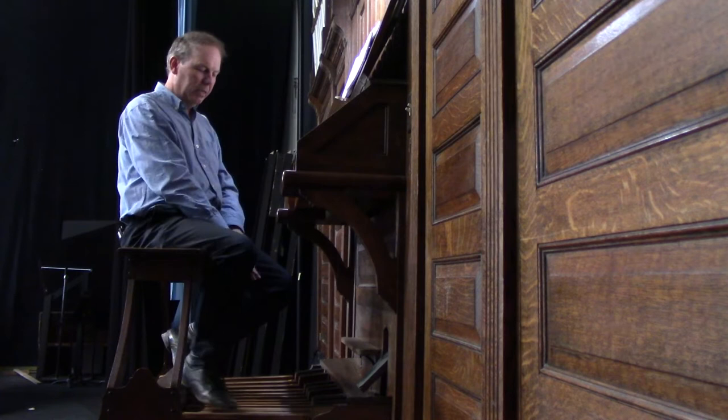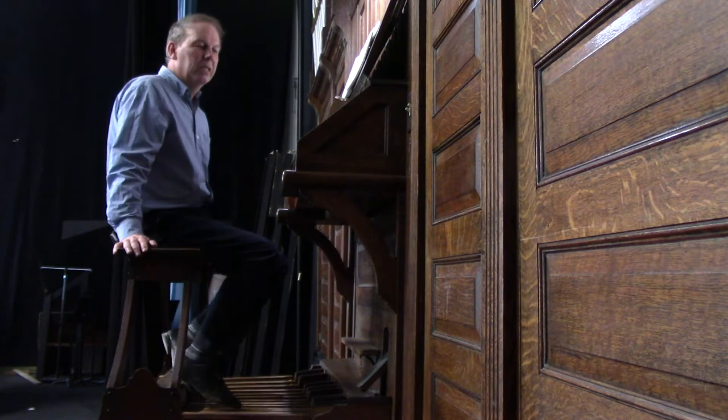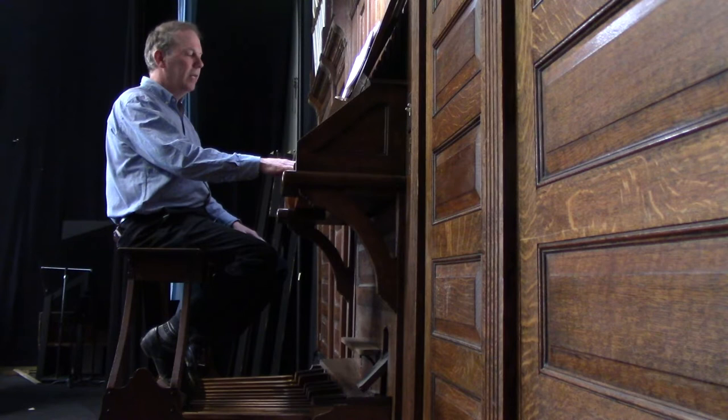Some organs have four, five, six, or seven divisions. With the different divisions you're able to play independent lines of music. Here's a short Bach trio that has three independent lines: with the great division I'm playing with the right hand, then I'll be playing another line with the pedals, and with the left hand I'll be playing the swell division, which will have the melody.